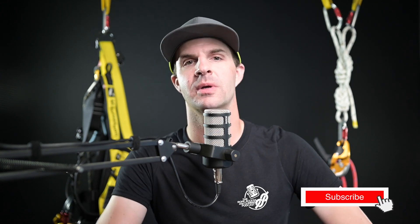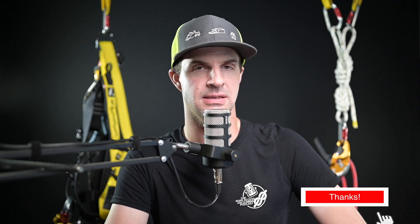Hello and welcome back to the Rope Access and Climbing Podcast, YouTube edition. I am your host, Mikey Stevenson, and today I'm going to be diving into the conversation about how to build multi-point anchor systems. This is something that can be utilized in several different industries. If this is your first time here, please make sure to subscribe, follow us wherever you get your podcasts, and stay tuned.